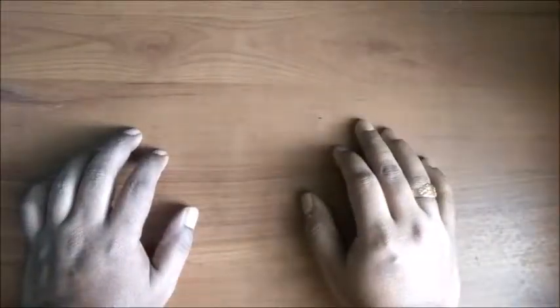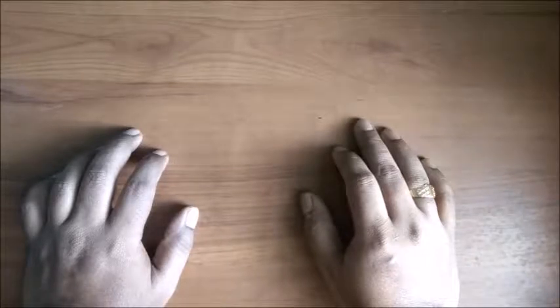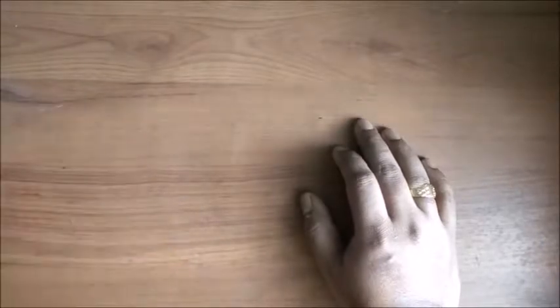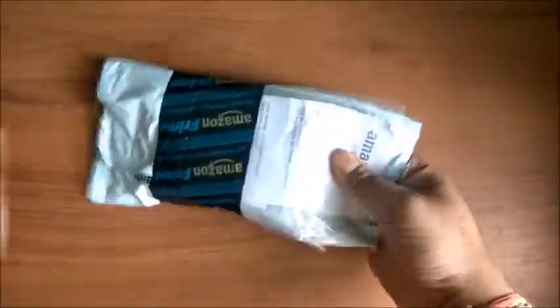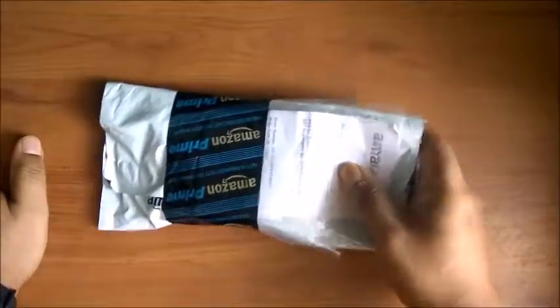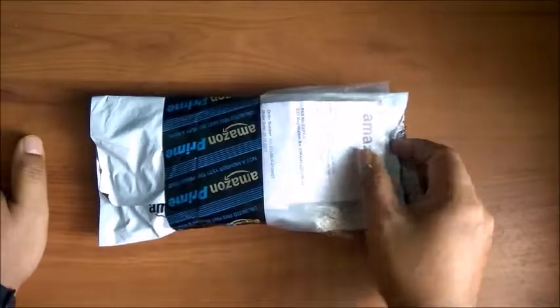Hey, hi friends, welcome to Super Innovative Tech. Today we will be doing the unboxing of one of the smart home devices. This is a wireless switch sold by emicart, and it is compatible with Alexa. We purchased this device from Amazon — it's a very tiny little thing that can work with Alexa. You can give commands and use it for home automation, so let's unbox it.